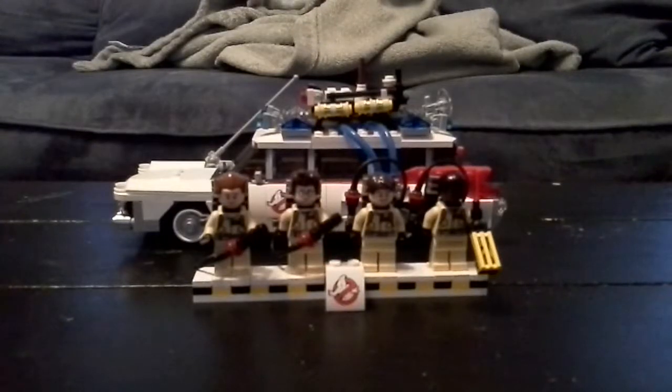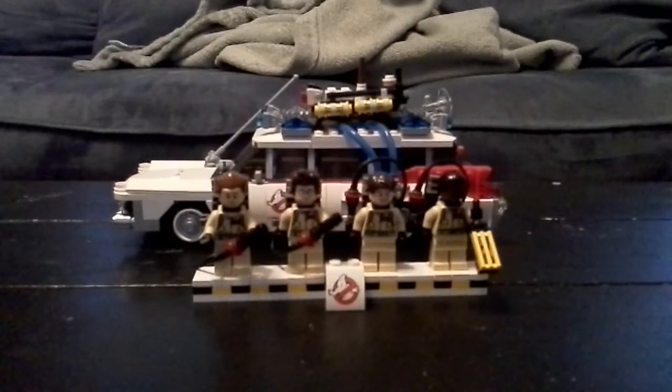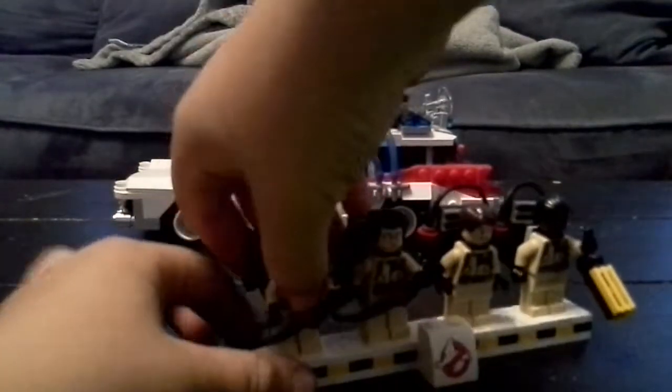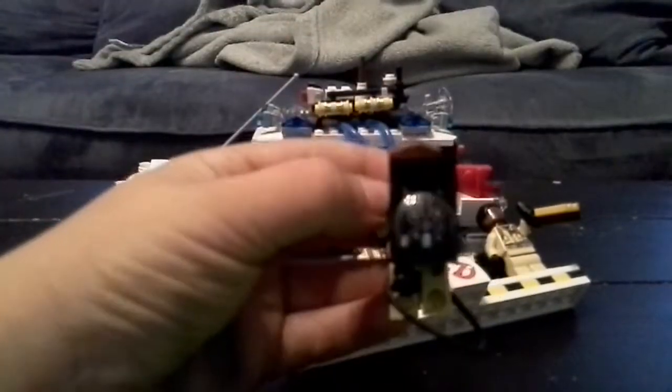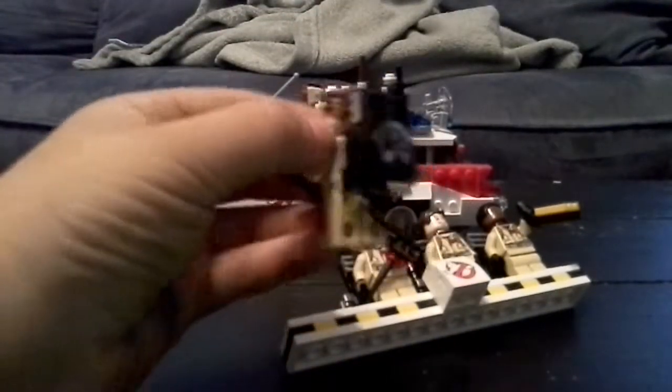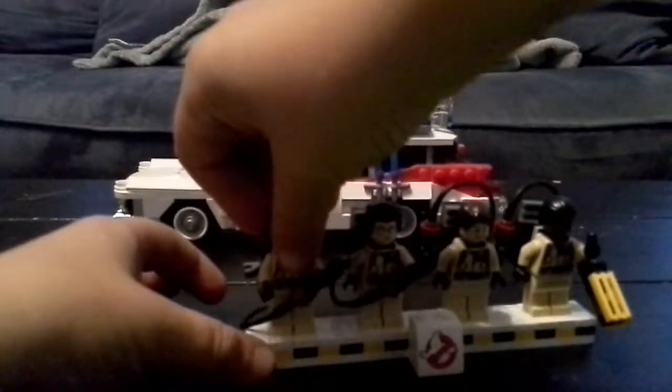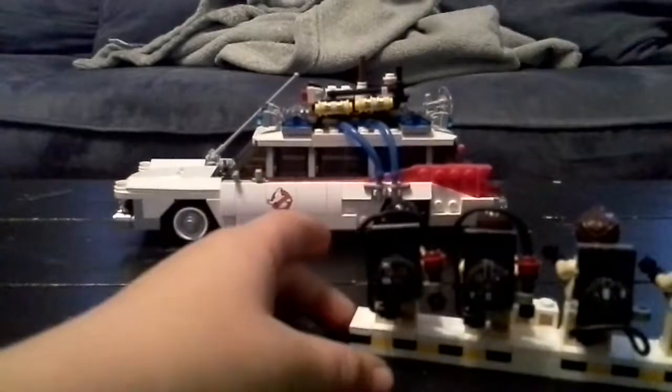Hello everybody! I got the Ghostbusters Lego set, so let's make a review. Let's start off with the minifigs — you can see they have their proton packs.